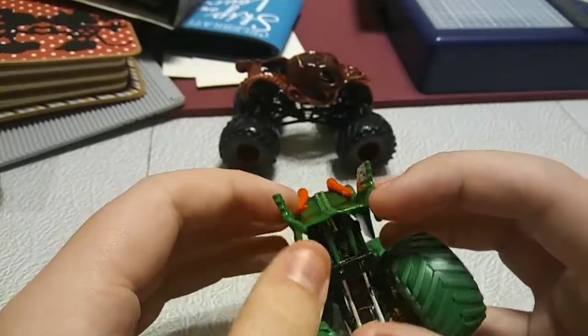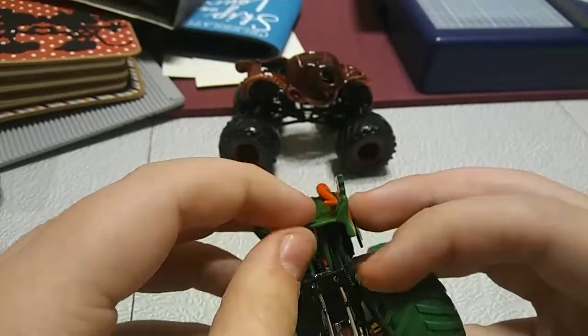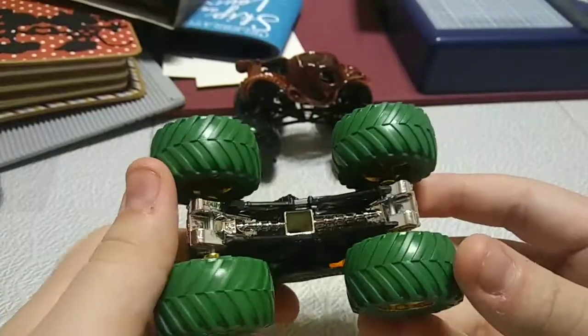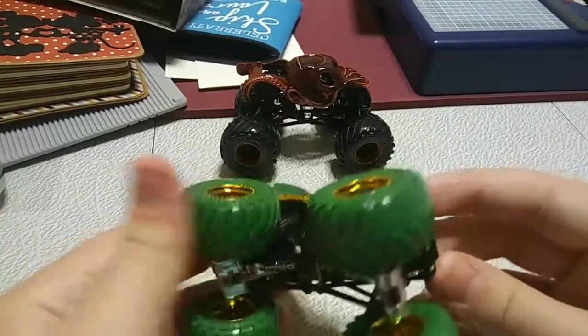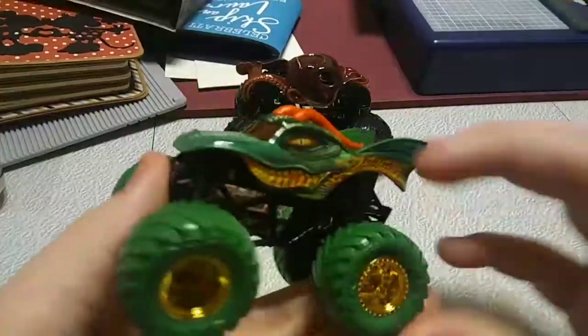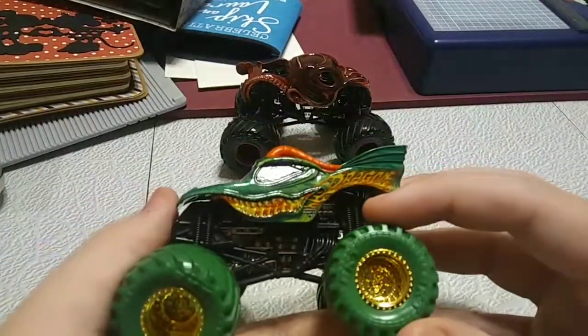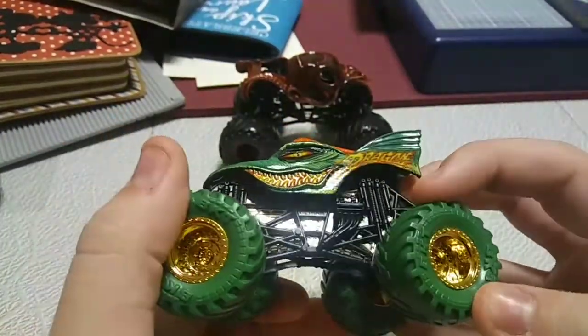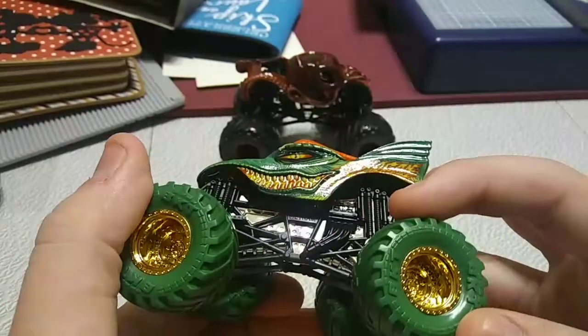The back doesn't really have anything — it's just a little flat, and nothing's there. The undercarriage is the exact same as Octonator, nothing there. But just like Octonator, the innards of the truck are displayed really well in a chrome styling — very, very shiny, if you cannot see through the camera.